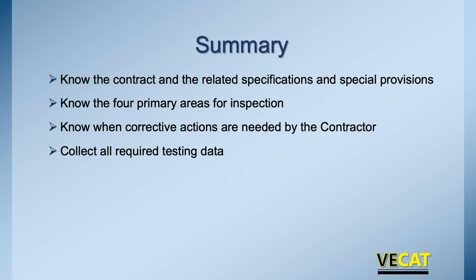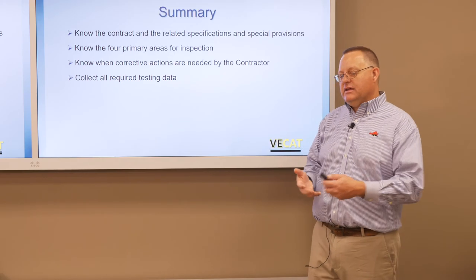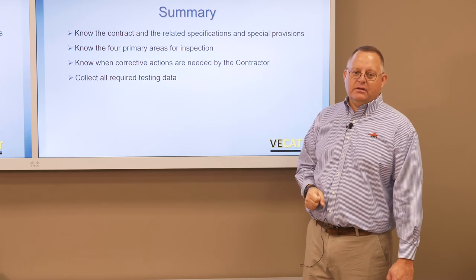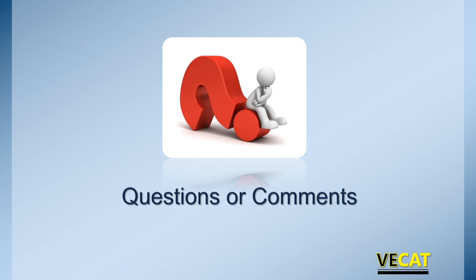Let's summarize. Know what's in the contract, the related specs, and the special provisions. Know those four primary areas for inspection. If you're an inspector, make sure it's being done properly — starting at the very beginning with no vegetation and grass being mixed in, through the construction sequence and stabilizing. Make sure all that's being done properly. Know when corrective actions are needed: are stabilizing agents out of spec, are there density issues? Collect all the required data — get the contractor's data records, whether electronically or on paper. Good luck.